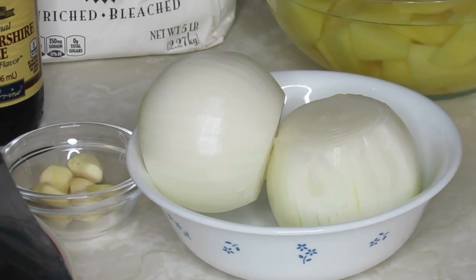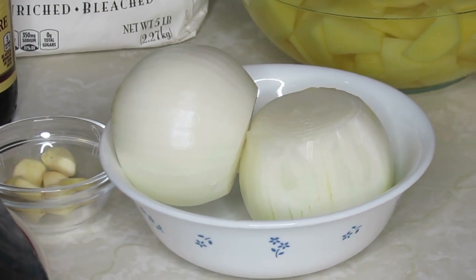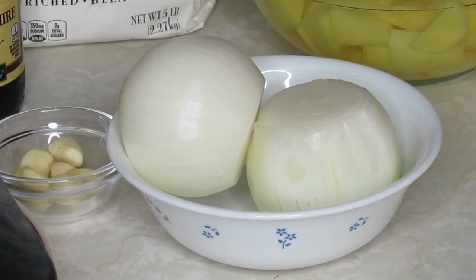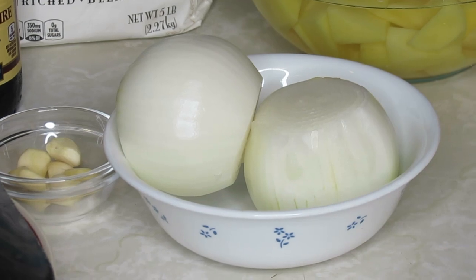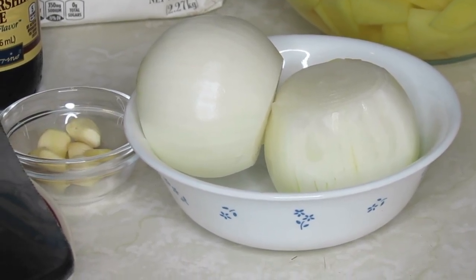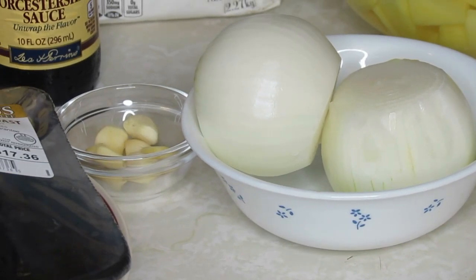Over to the right I have some Yukon Gold potatoes, probably about five or six chopped up. I'll show you the size when I get ready to put them around the roast. I also have some baby carrots. You can use whatever potato you like — russet, red, or any white potato. I fell in love with the Yukon Gold type.